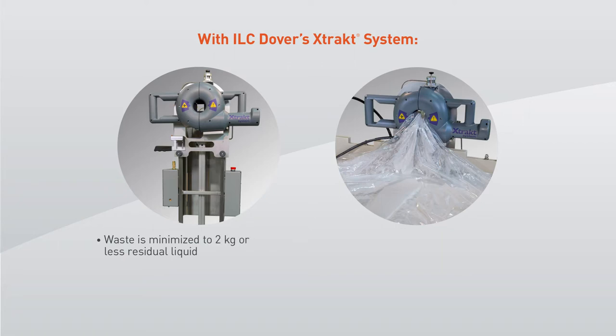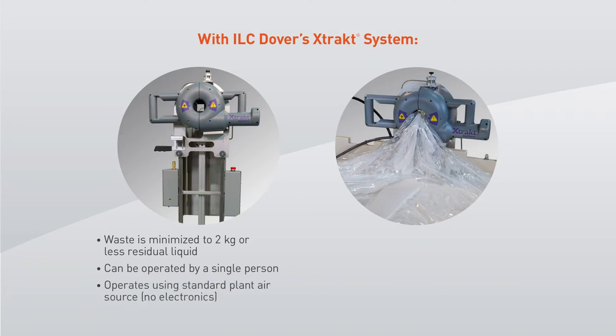Residual liquid waste is typically minimized to 2 kg or less, resulting in increased product utilization. It can be operated by a single person, reducing labor costs. It operates using a standard plant air source, meaning no new equipment is required.